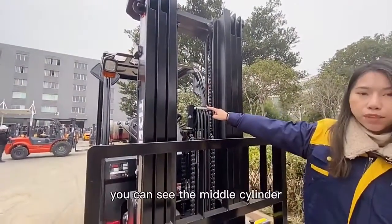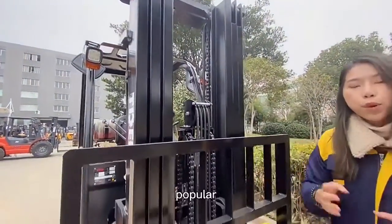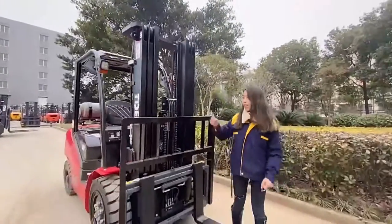You can see the middle cylinder. This is a 4.5-meter triple mast, most popular used as a container mast.